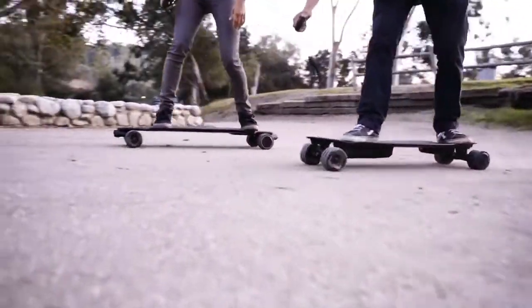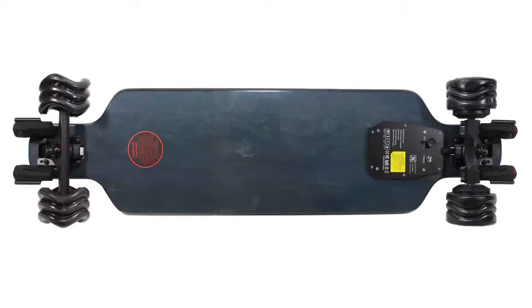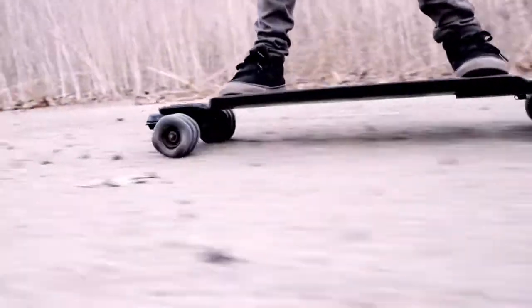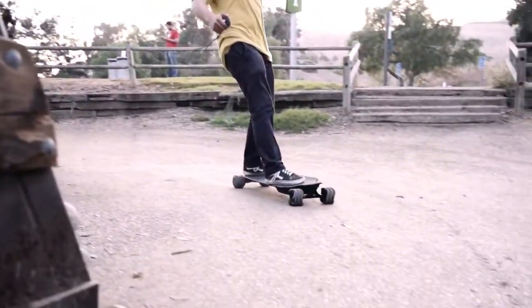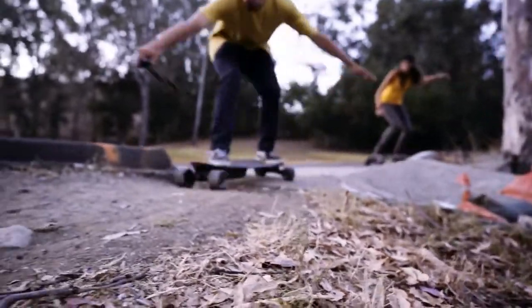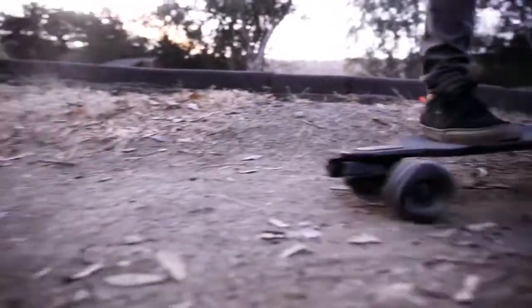We're offering two different sizes and styles of this electric skateboard. The first one has the battery embedded inside of the board for the thinnest profile ever. It has a range of 11 miles and a top speed of 25 miles an hour. With the battery outside, you get a range of 25 miles and a top speed of 26 miles per hour.